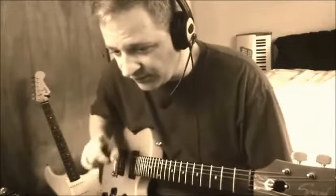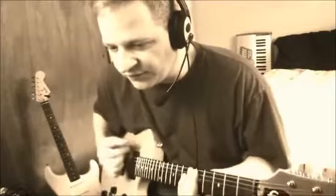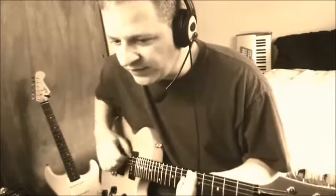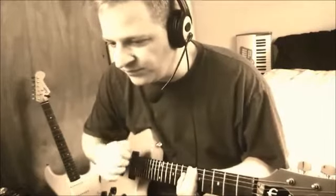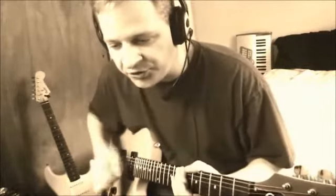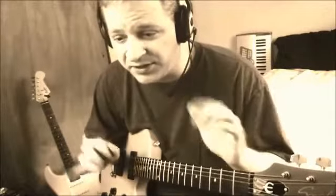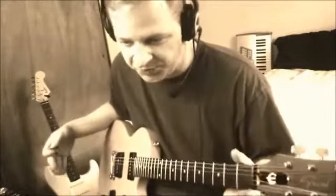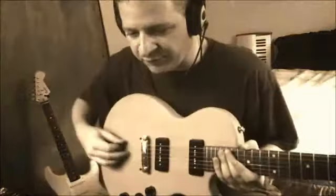Brand new strings — just installed — are usually not that good to intonate with because they're not stretched yet. You have to have your strings stretched out first before you start intonating. If you intonate with an unstretched string, it may go a little flat and then you have to retune. You're better off stretching your strings and tuning them properly for maybe a day or two until they're all stretched out, then intonate, and then you should be good. But once you get it, it will stay that way for a while.